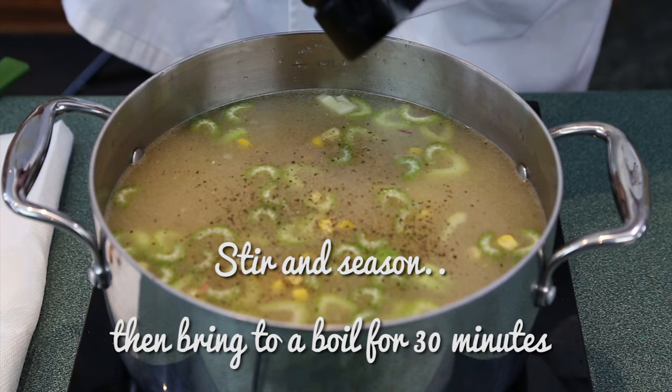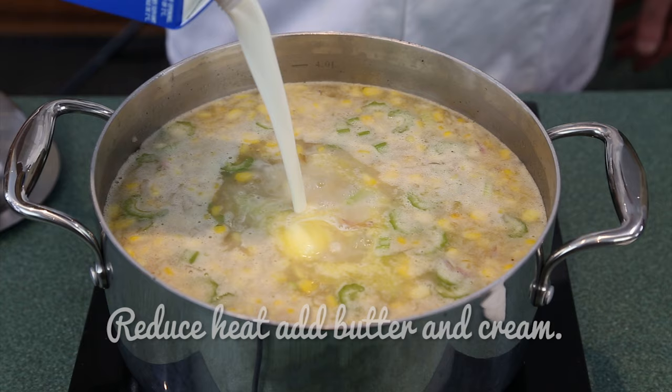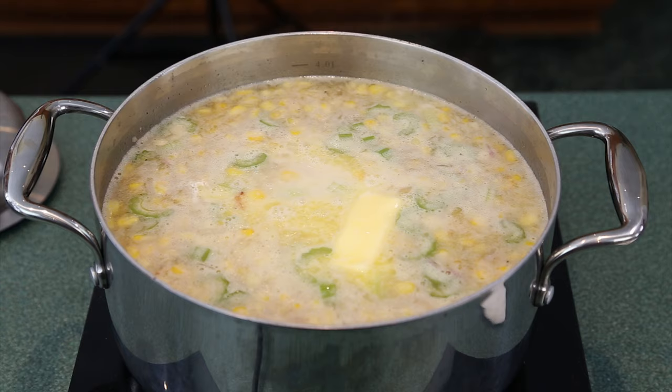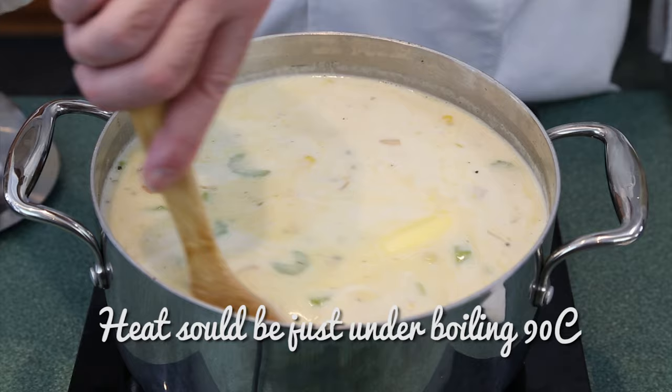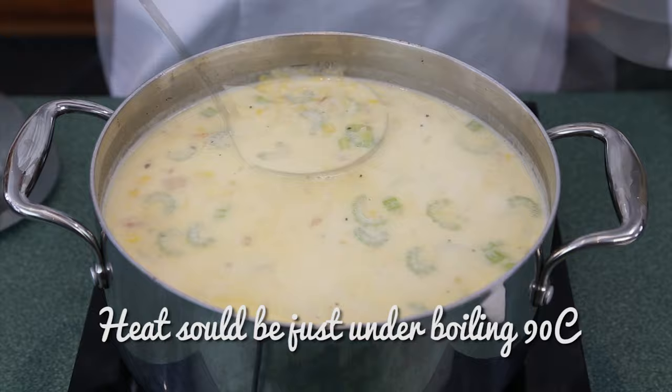Check your potatoes — are they still holding their shape and are they tender? Perfect. Now reduce the heat a little more and add your cream and butter. Once the butter is melted, taste and season. After you add your butter and cream, turn the heat down just below boiling so that everything will meld together. Let this sit — if you're good to go for supper, probably 20 or 30 minutes. Have some homemade rolls ready to go.